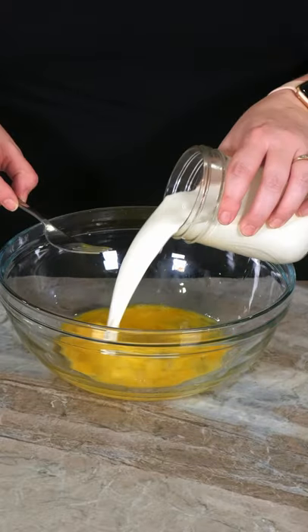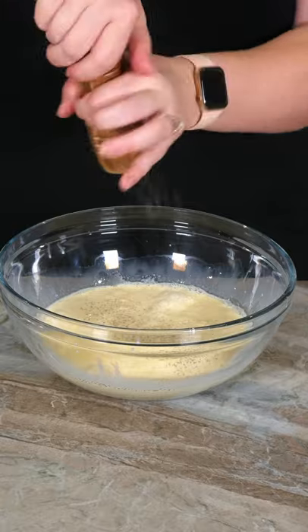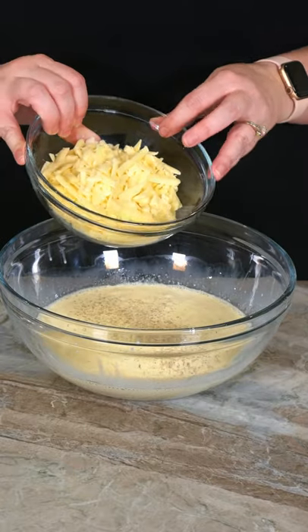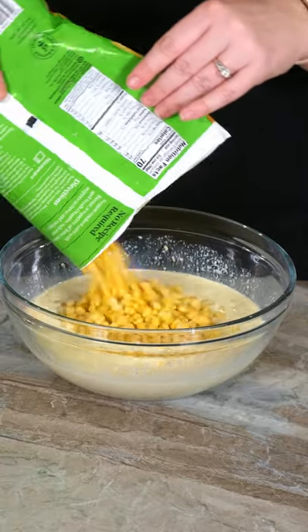Whisk together three eggs and one and a half cups half and half. Add one tablespoon of sugar, some pepper, a teaspoon of salt, and then one cup of shredded white cheddar cheese. Mix together and add 24 ounces of frozen corn.